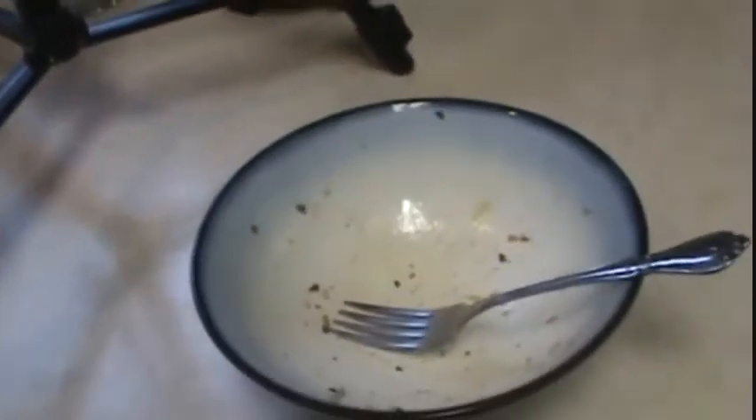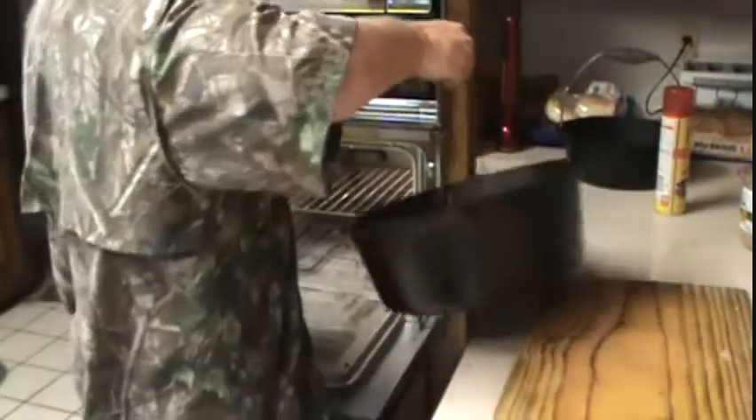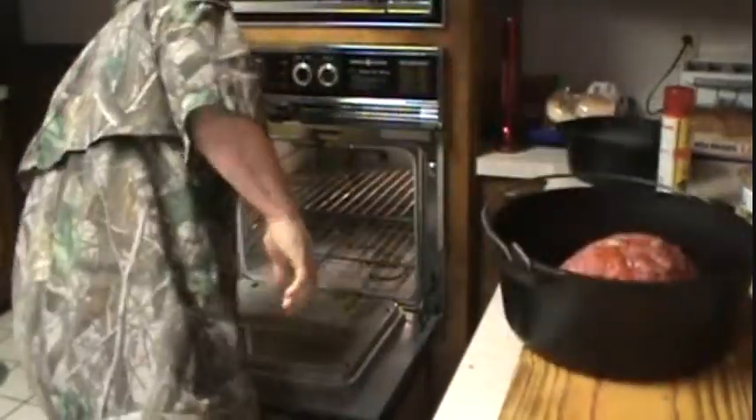Appreciate y'all watching. Off to the oven!